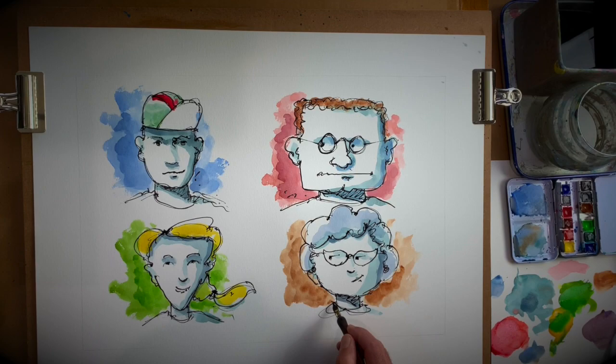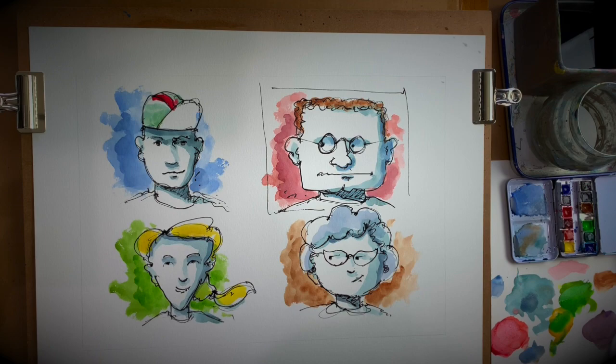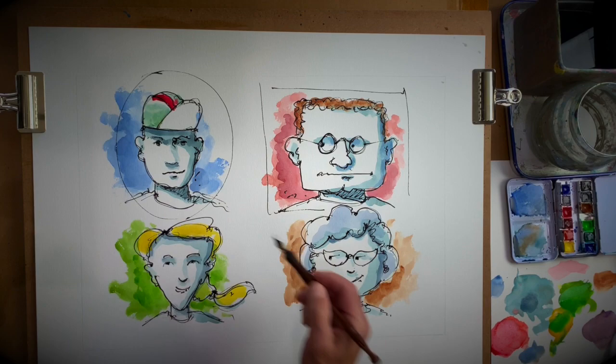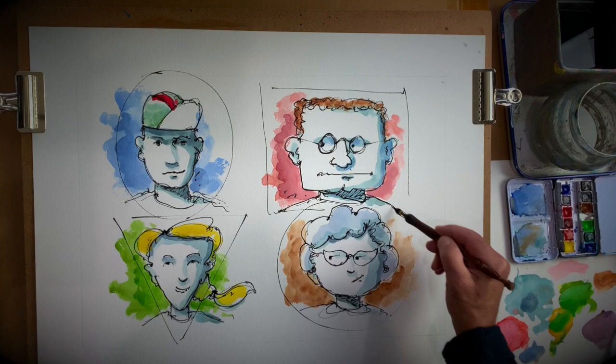So that is how you can use some simple shapes to draw your faces — square, oval, triangle, and circle. Voila, we're done. Next time we'll draw something else. Ciao.